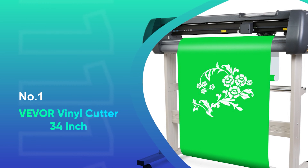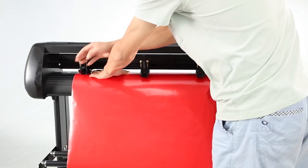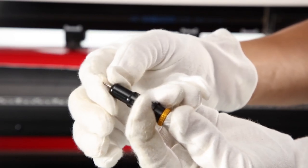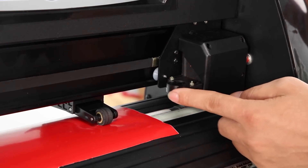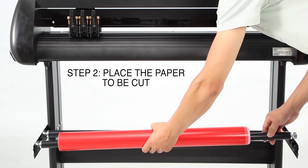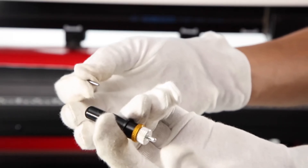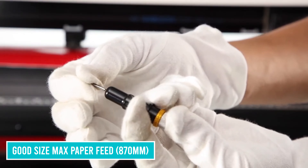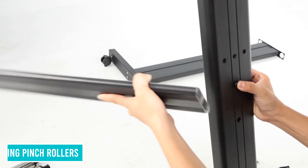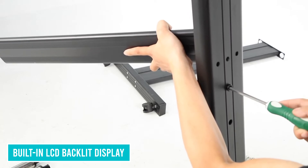Number 1, VIVOR Vinyl Cutter — 34 inch. This plotter machine from VIVOR is a well-made, versatile unit that offers superior capability with many digital sources. It's comfortable to use and is fitted with all the features you would want in a vinyl cutter. The features built into this unit include a good size maximum paper feed of 870 mm, designed with 4M cache memory and a D-type motherboard, crafted with dual spring pinch rollers, adjustable cutting speed and pressure, and a built-in LCD backlit display.